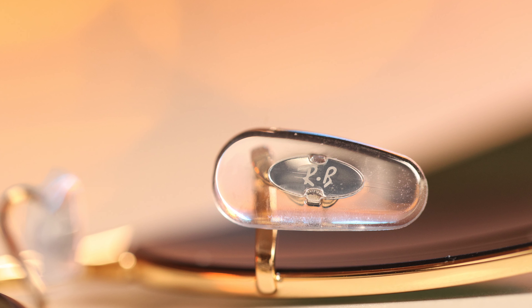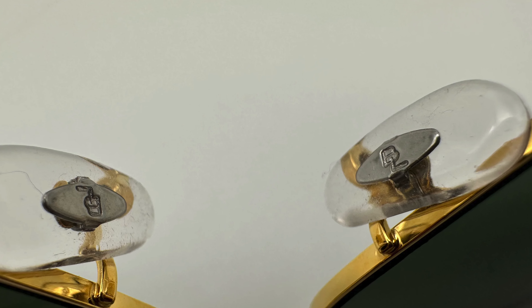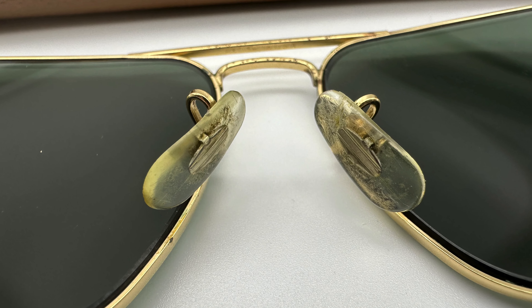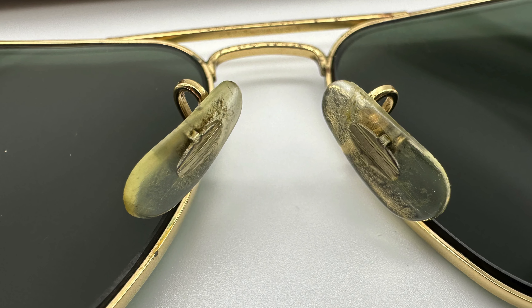Now let's take a look at the nose rest. On the Luxottica pair we can see a little etched RB logo, and on the Bausch & Lomb pair we can see the little Bausch & Lomb logo — but not every authentic Ray-Ban Aviator Bausch & Lomb frame has that BL logo. The 1970s and older frames actually just have a little metal piece there with no Bausch & Lomb text. It was around the early 1970s when they actually added that logo, so if your Bausch & Lomb Ray-Bans don't have a BL logo on the nose rest, they're likely 1970s or older.